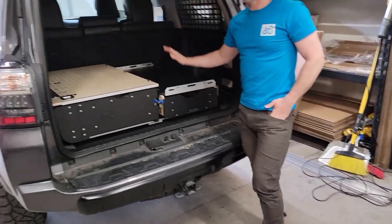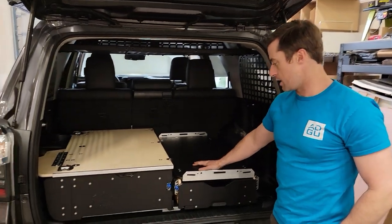That is the 5th Gen 4Runner Kitchen and Drawer setup. Come check us out.